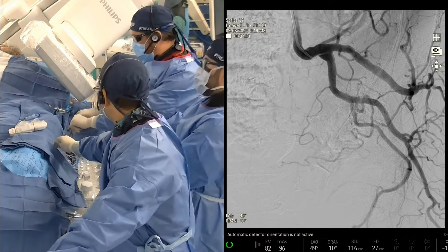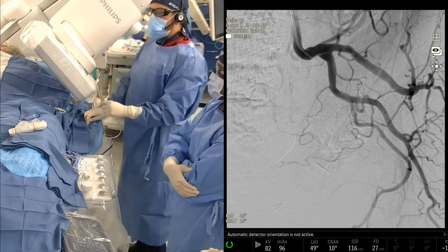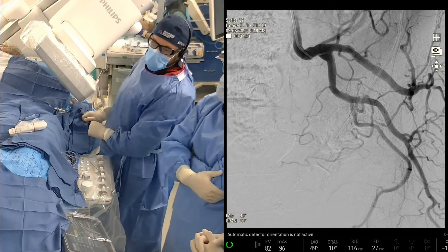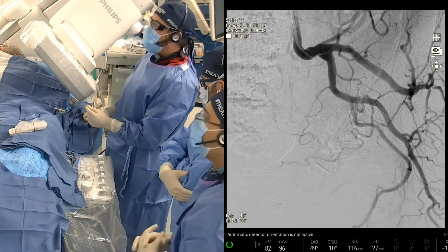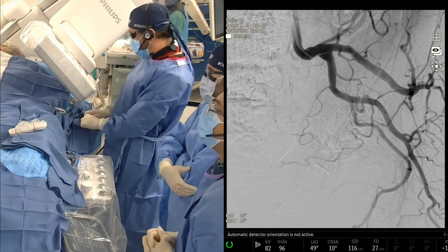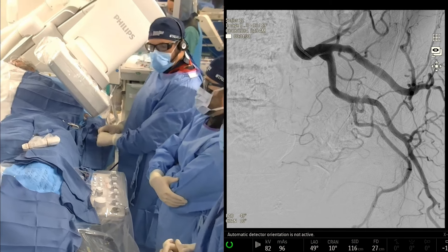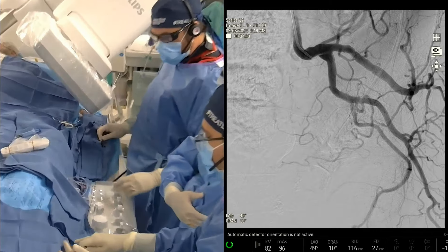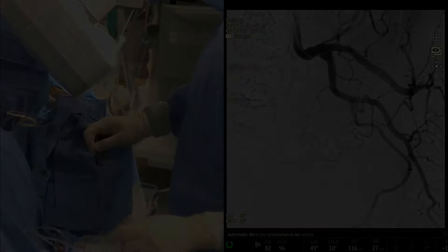So we prepped the sniper for these views. Puneet mentioned this earlier — he said 30 degrees as a place to start. This is actually 49 degrees, so we obliqued it more. I'll usually start with 30. Yeah, I think the majority of us are doing somewhere from 35 to 45 ipsilateral oblique on the side that we end up in, with a 10 cranial, like you said.